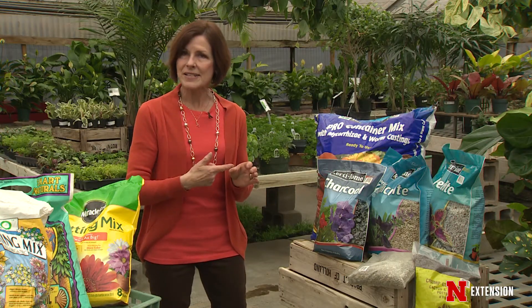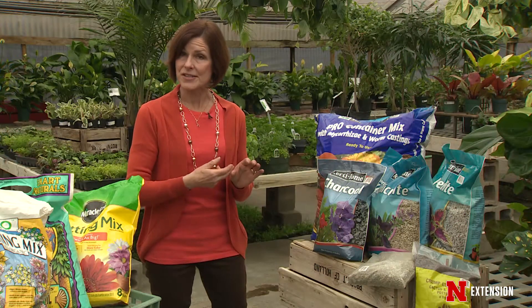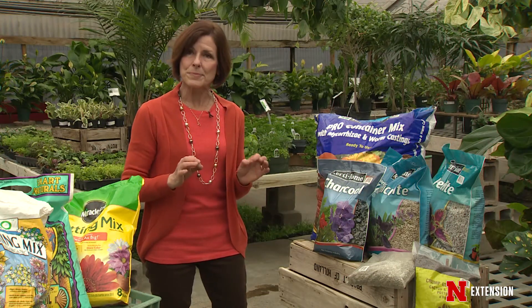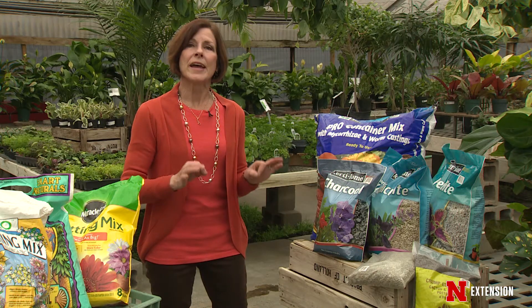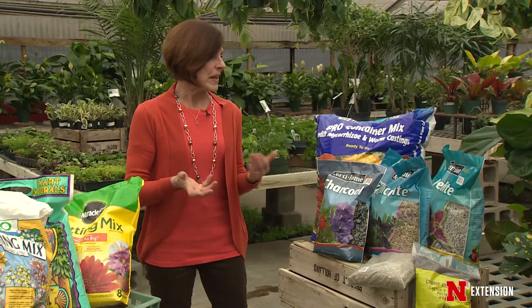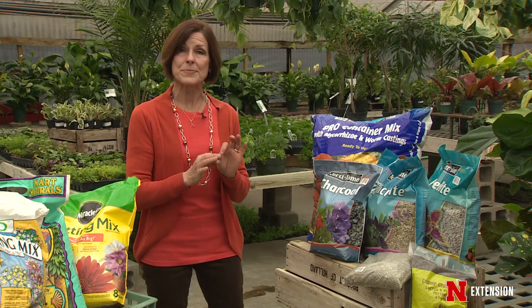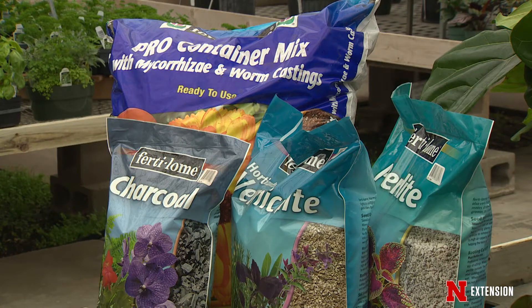But if it's cacti, if it is starting seeds from scratch, if it is bromeliads or houseplants, you really do need to take a look at what is in that potting mix. The interesting thing about what has happened is you can now buy very specific one-ingredient bags of whatever and mix your own.